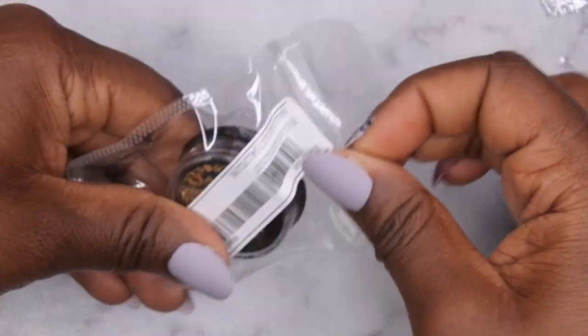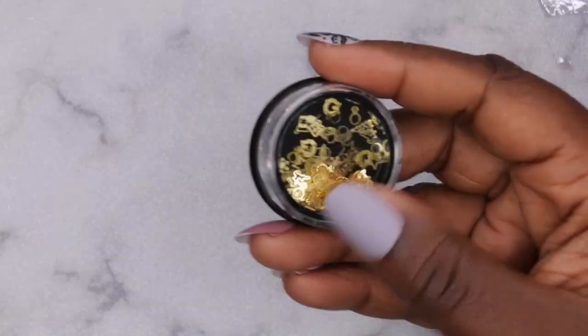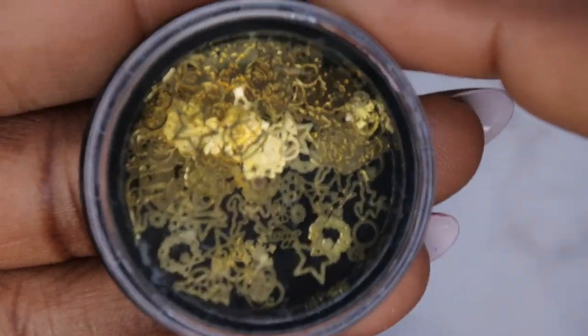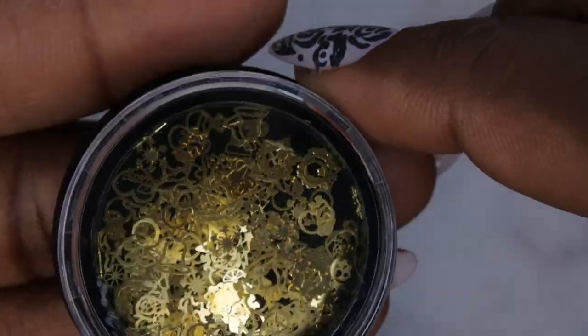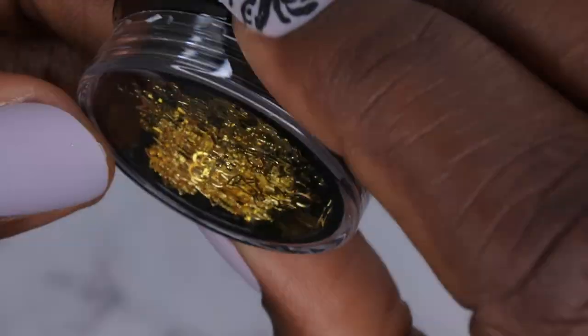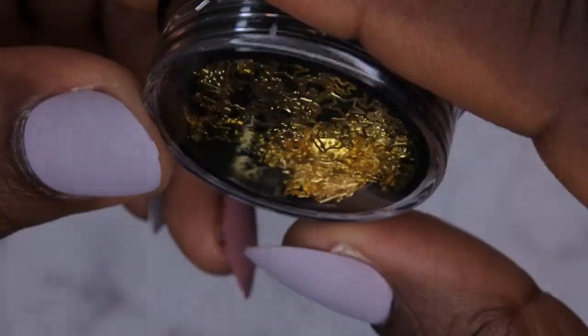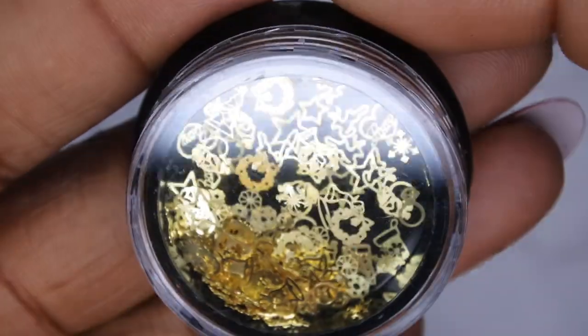The next item I got here is some little gold snowflakes. It has rings, reindeer, stars — just a variety of different little metal embellishments that you can put on the nail and encapsulate. Super cute — even a little Christmas tree, a bell, a star. I really like this a lot.